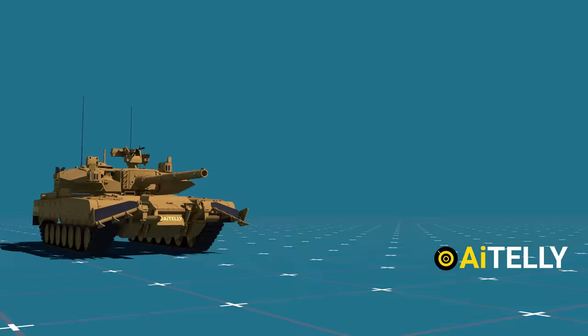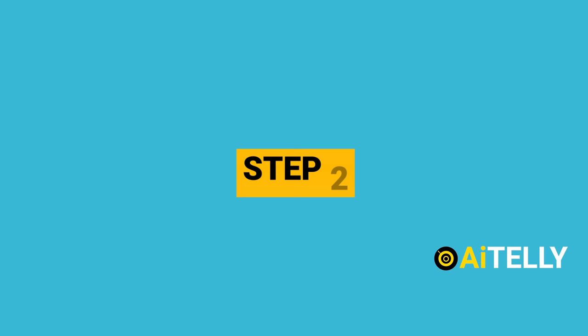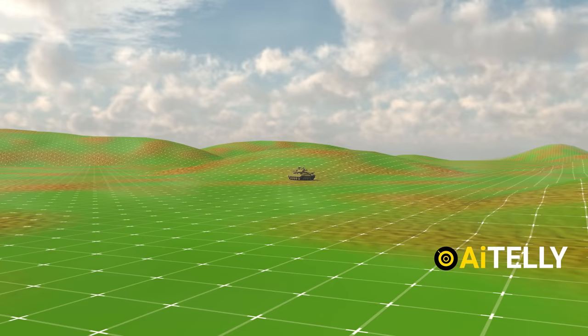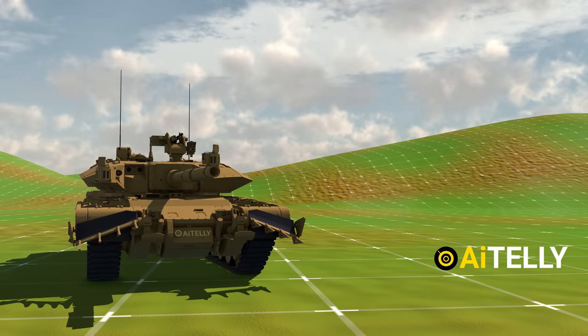Let us look at how this tank works. Step 1 — Mobility: the driver turns the tank by altering the speed of the tracks. To turn left, the driver turns the steering left, increasing speed on the right track. Step 2 — the commander scans the horizon through the 360-degree panoramic camera and pinpoints the target. Step 3 — the loader loads the desired shell as ordered by the commander. Step 4 — once the tank commander is in the right position, the gunner gets directly on target with the sights, factors in wind and elevation, then fires the desired shell.